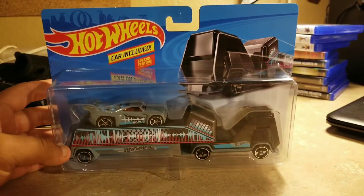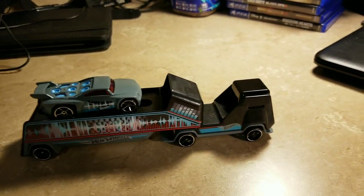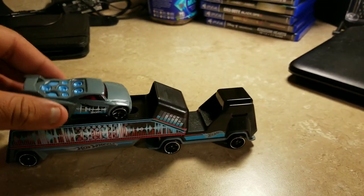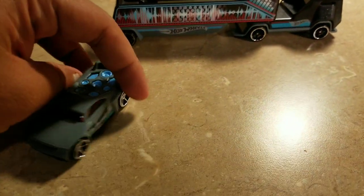Let's open it up. There you go — here it is, out of the box. It comes with that car, and look, it's got the boom box on it. That's very nice — you can start listening to music and all that. And look at this hauler, this tractor trailer or semi truck.